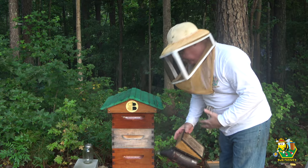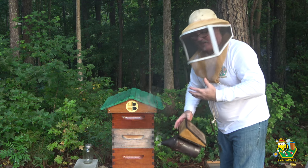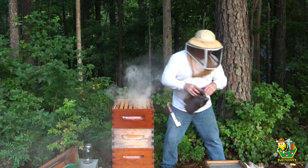Getting into these hives at eight o'clock in the morning is probably not a good idea, but I want to make sure I get this done before it gets too doggone hot outside. Let these girls know that I'm coming — let's dig around and see if we can find the queen.